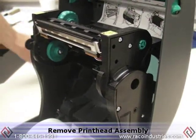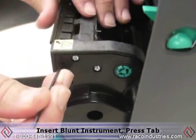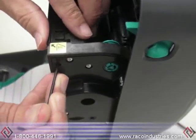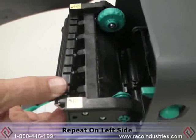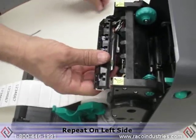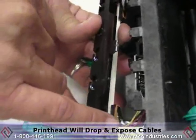To remove the printhead assembly, access the mounting hole on the right side. Insert your blunt instrument and press on the tab to release the printhead. The printhead will then move out of the assembly. Simply do the same thing on the other side. This allows the printhead assembly to drop down and exposes two cables and a ground clip.